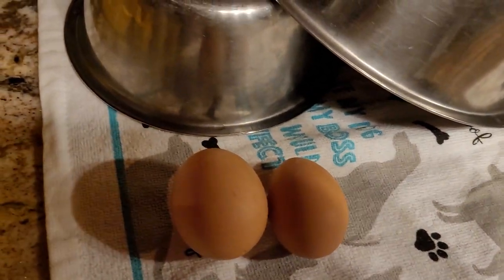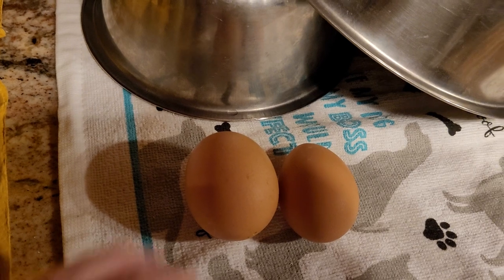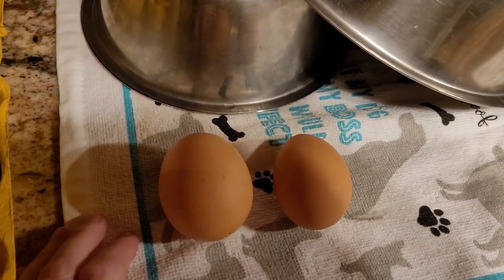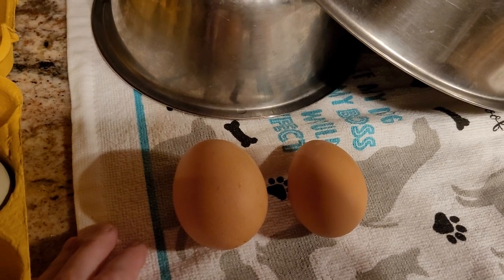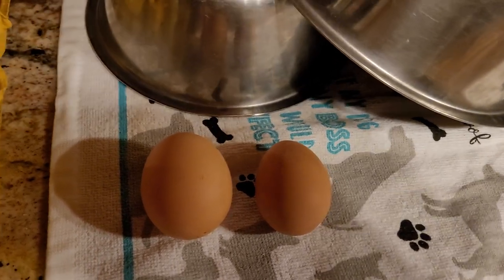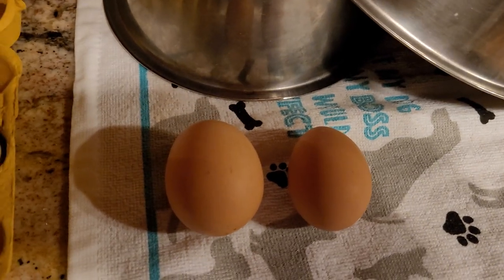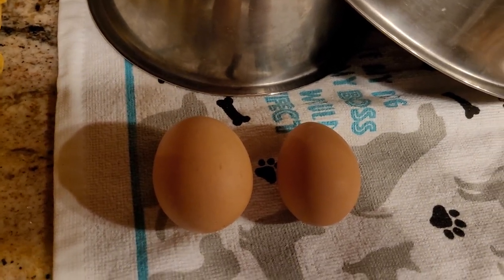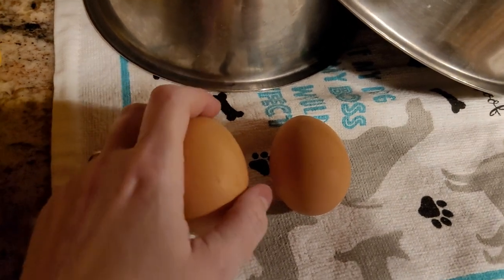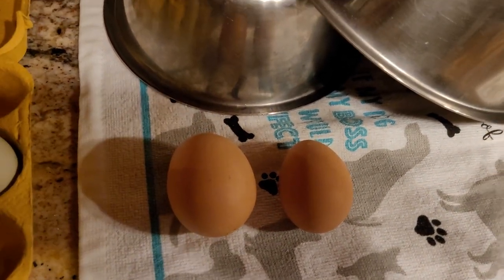I just wanted to share some information — hopefully it'll be helpful, something to think about. You can check in more and do more research into it, and maybe that'll help you if you're wanting to hatch out a higher rate of females. Try it out and see if that works. Have a sunshiny day!